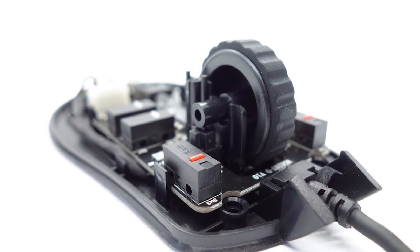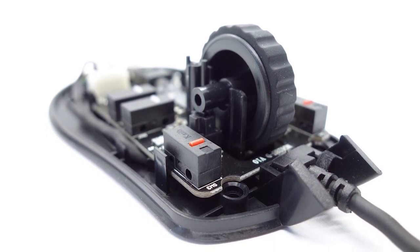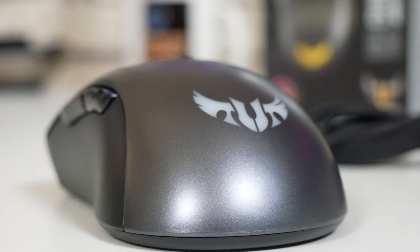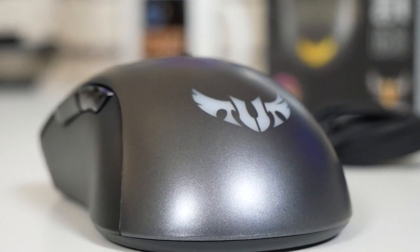Also included are heavy-duty switches, so those of you into rage quitting should be absolutely fine. The switches themselves are Kailh switches with a mixture of red and white plungers, rated for up to 20 million clicks. There's also a specialised tough coating which gives the mouse a really nice surface with a UV protective coating to hopefully make it last a little bit longer, and in the limited time I've been using it, it doesn't show any signs of use whatsoever.